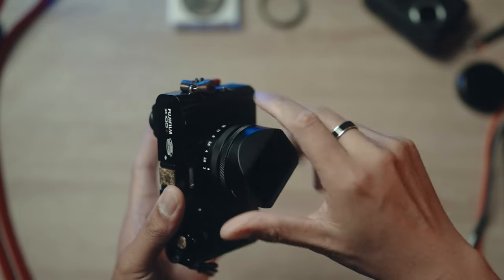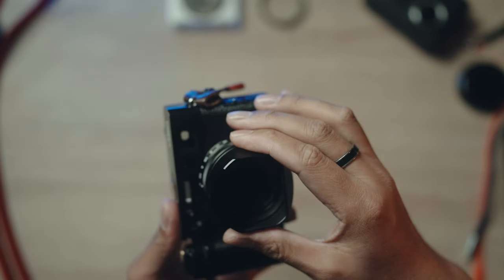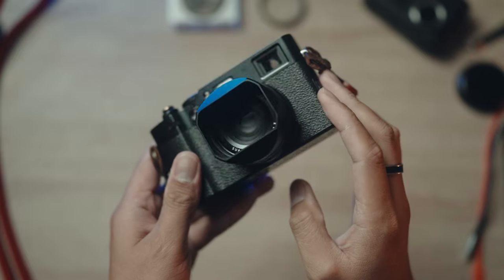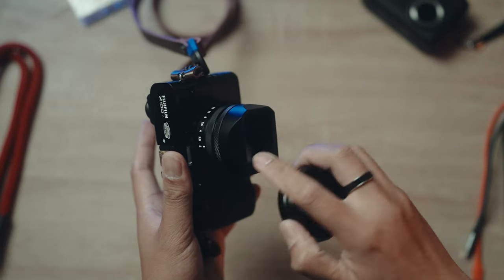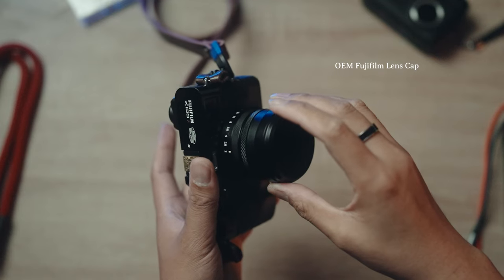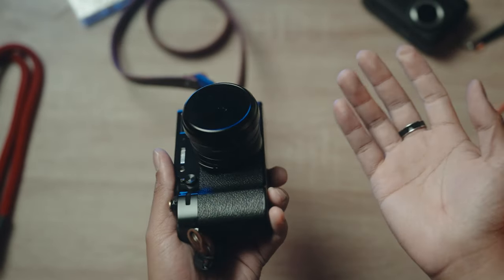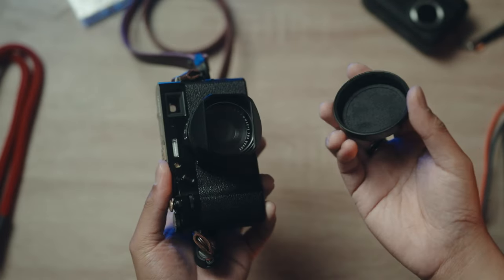I really love this lens hood because it's very subtle and sleek, and it fits well with the whole vibe of this camera. I forgot to mention that the lens hood and the lens cap fit very well together, which is nice. I don't have to buy a new lens cap for it — it just fits very well.